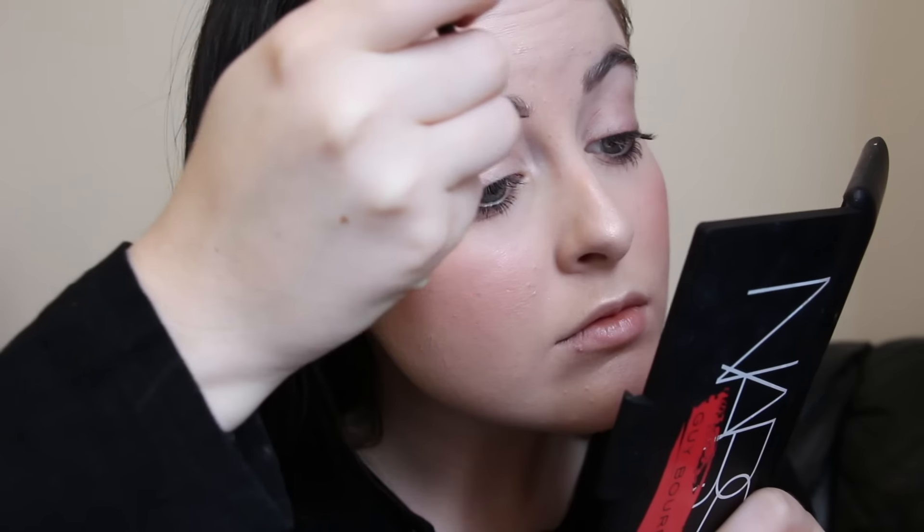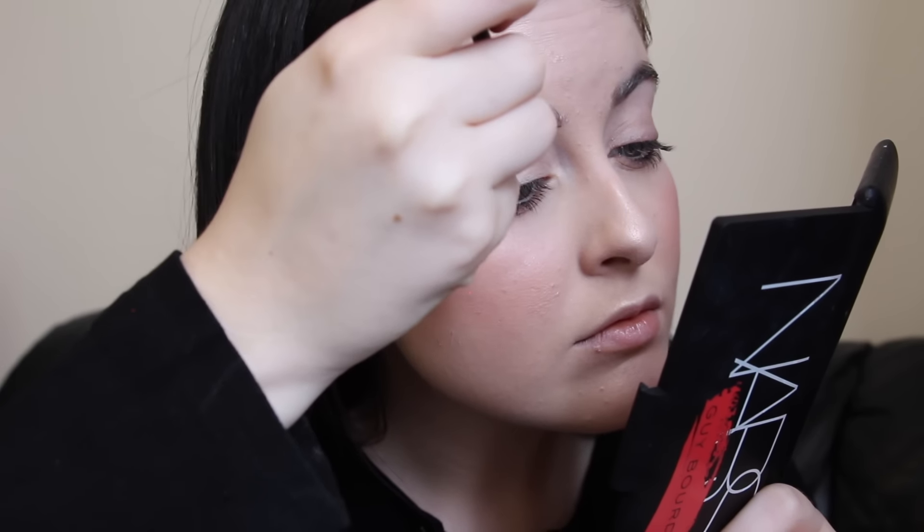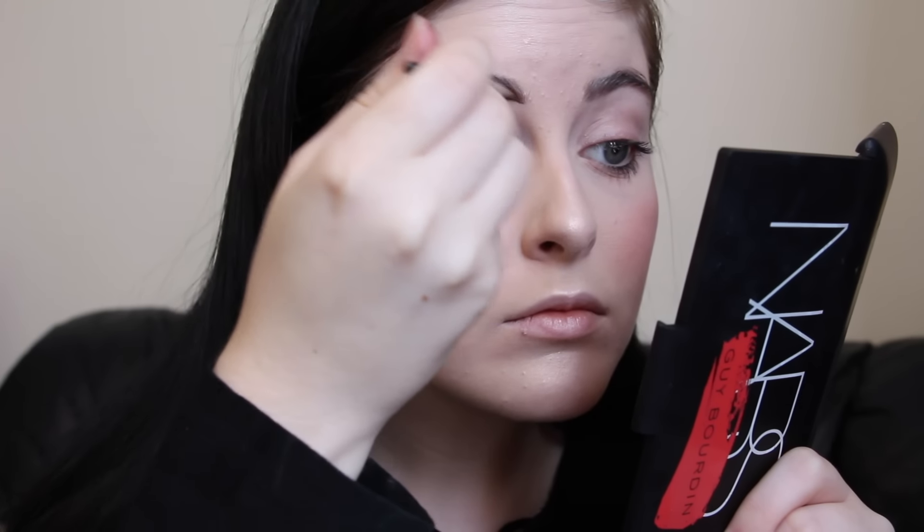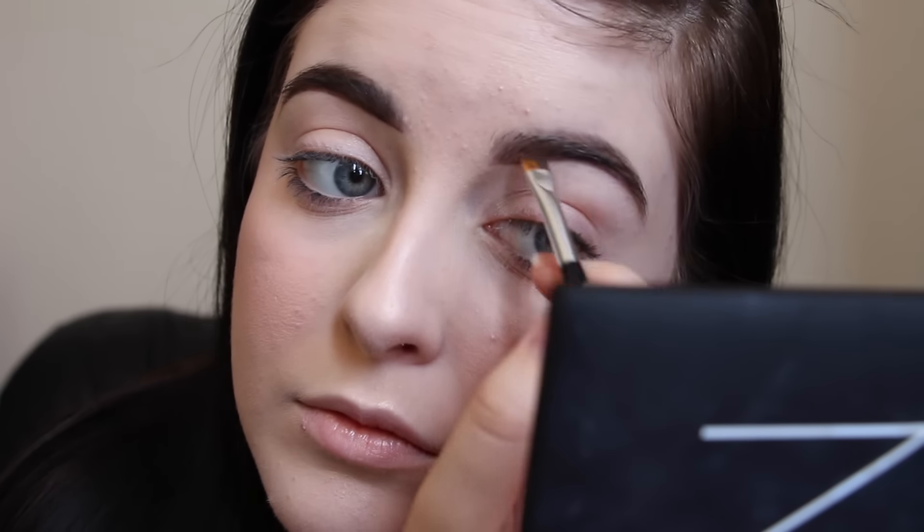For my brows I'm using my new favorite combination: the Anastasia Dip Brow Pomade in Ebony and their eyebrow brush, which is a very dense synthetic angled brush. I pinch it together so it's nice and thin, dip it in the Dip Brow, draw a straight line on the bottom of my brows, and then flick the product up into my brows to blend it in.